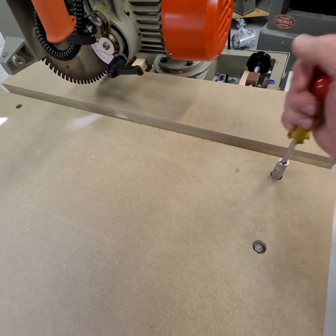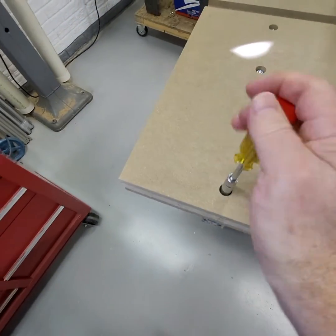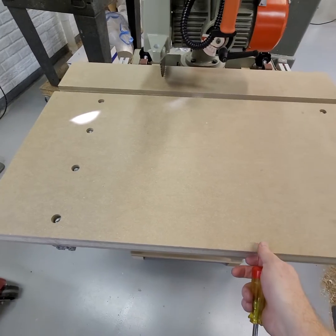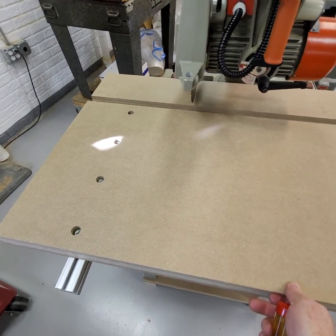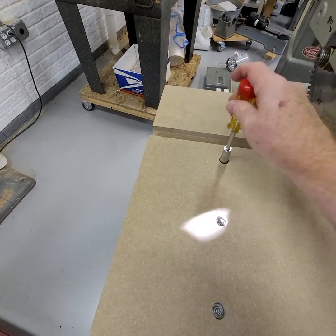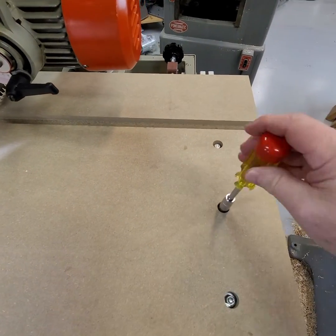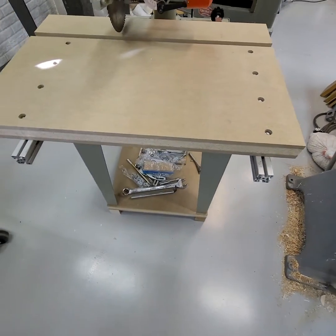If I loosen the nuts for the extrusions, I can move the whole table, including the fence, back to the stops and then re-tighten the nuts. And now the table is in the rear position, which gives you the maximum width of cut front to back.